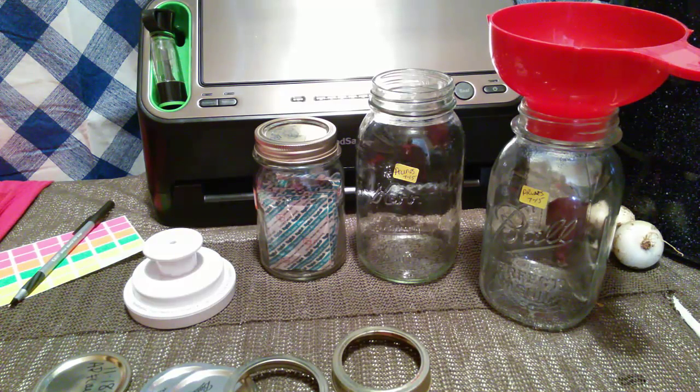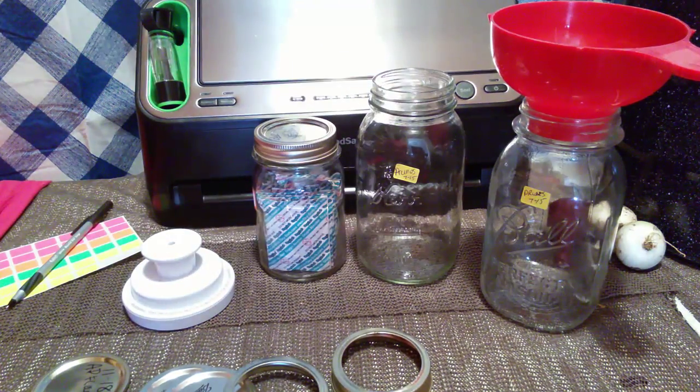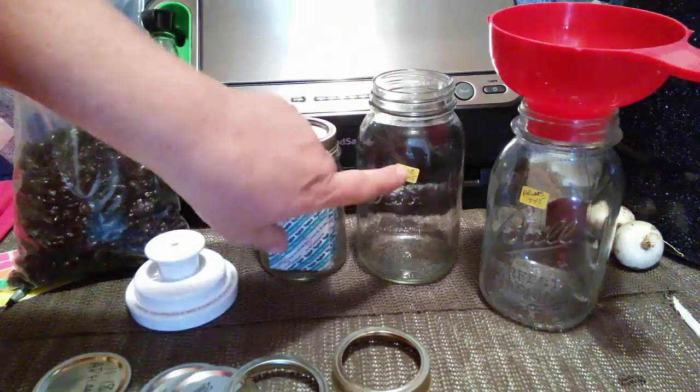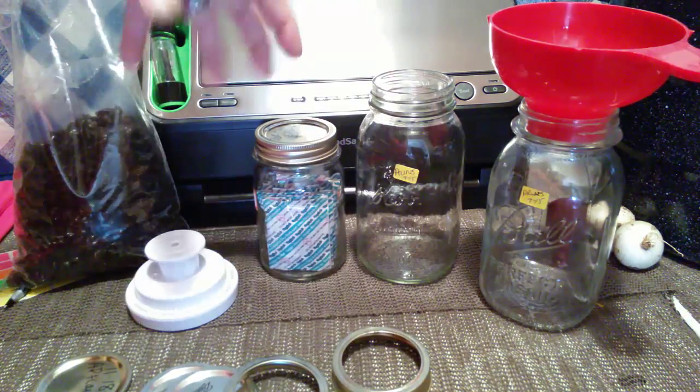Okay everybody, I thought I would try to make a video to show you how to vacuum seal in jars. So I've got some prunes here, and I like to put these in my cereals and things like that. So I've already labeled my clean jars.